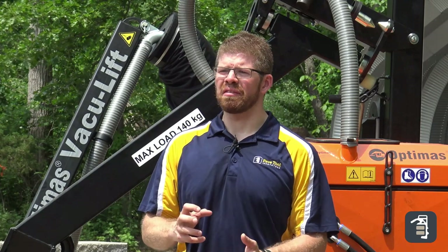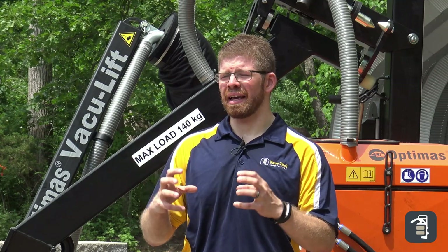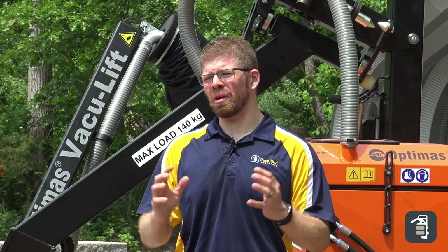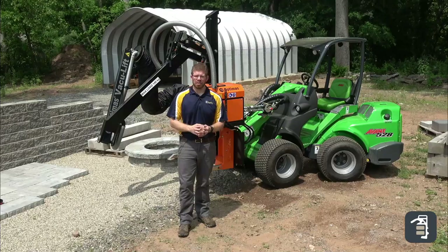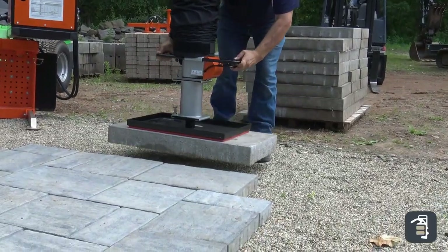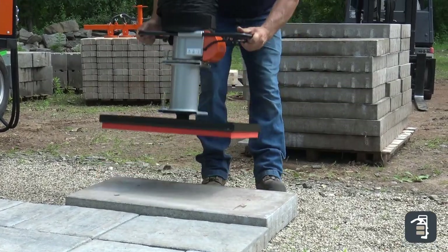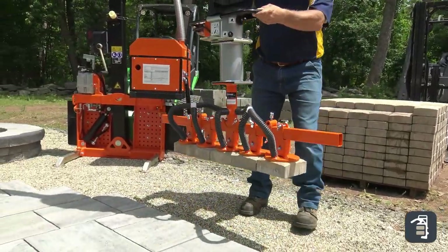Optimus created the Vacuum Lift Mini for these smaller pieces of equipment. Everything is smaller on this except for the capabilities. It only weighs 660 pounds. It's only 35 inches wide, but it has an arm that can stretch out eight and a half feet and lift 310 pounds. You can combine this with any of the attachments available for the Vacuum Lift or All-Rounder family of products. You can lift slabs, pavers, porcelain tiles, and even step treads weighing up to 310 pounds.